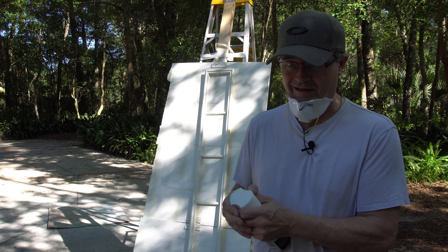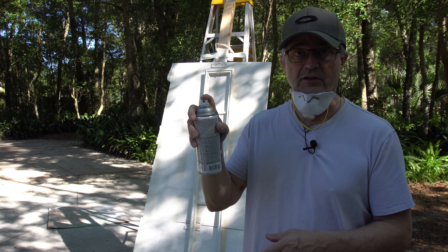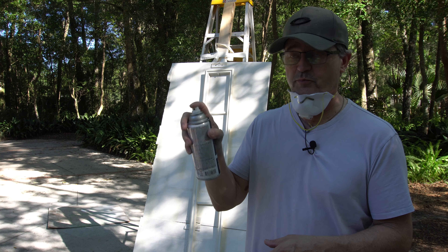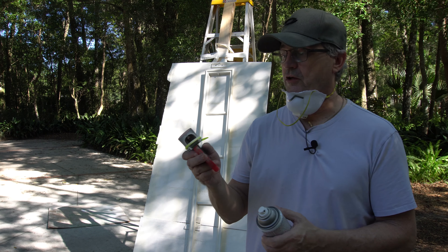The problem with painting — I have 14 of these things to do — the problem with painting 14 of these, or even one for that matter, is I like to pulse with the can on and off. If you do that with your finger, the finger will wear out in no time. So what I've been doing is using this can gun.